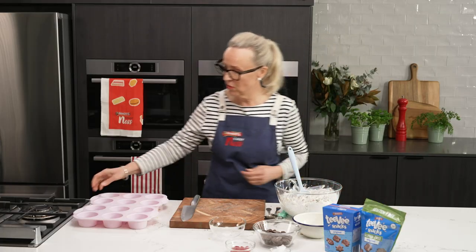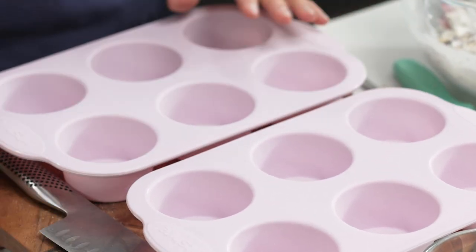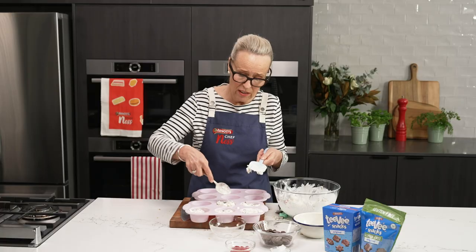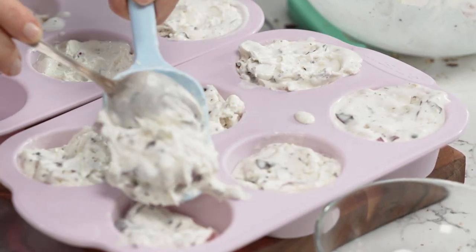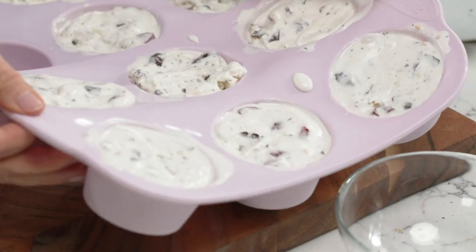Next is to move them into these individual muffin tins, filling them to the top. If you like nuts, you could add some nuts into the mix. This makes about 10. I'm going to work quickly and get them back in the freezer to chill overnight.